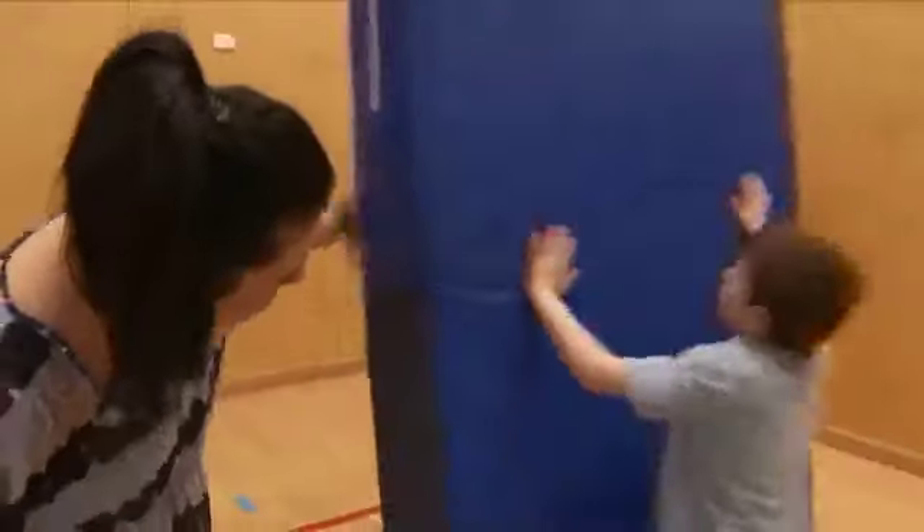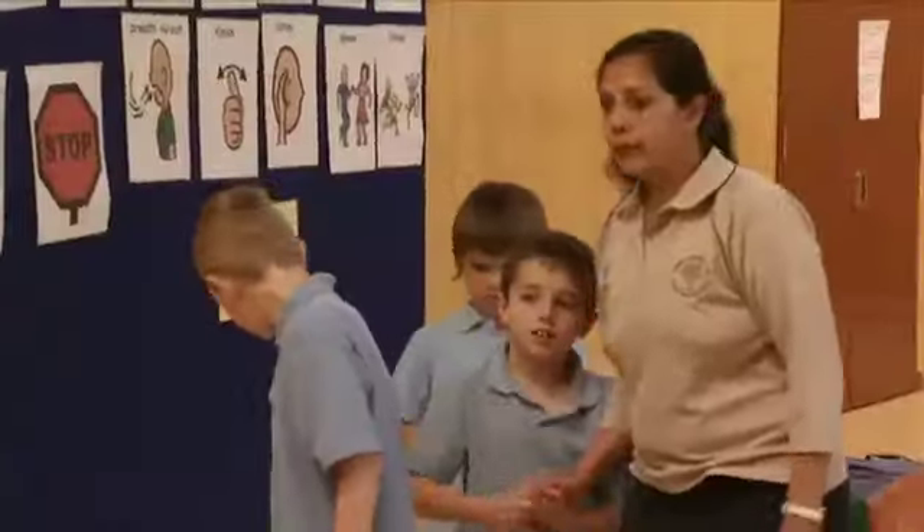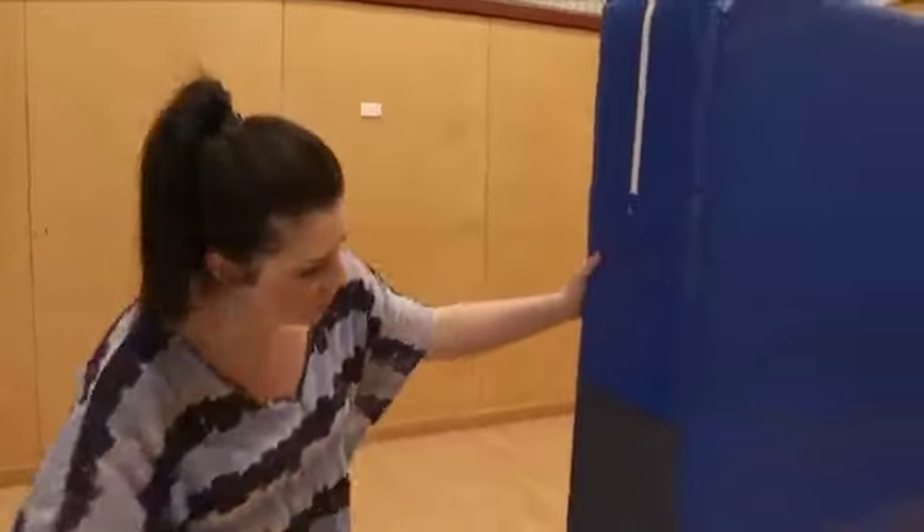I'm Sashi Sivakuma and I teach at Modbury Special School. And I'm Nicola Haskell and this is my 11th year teaching special education. I have been at the school for 10 years now.